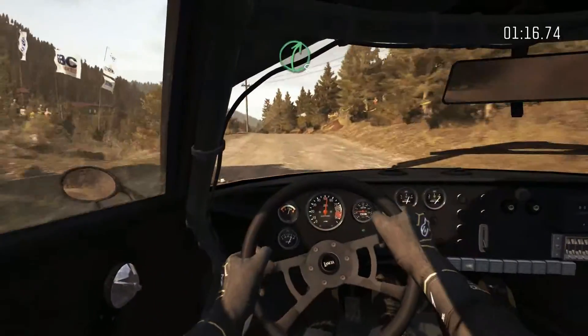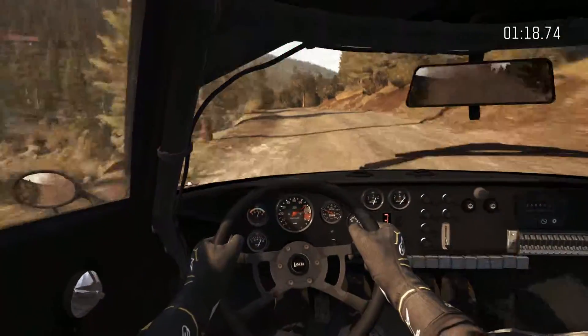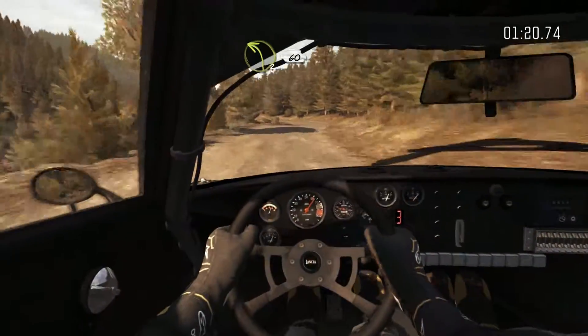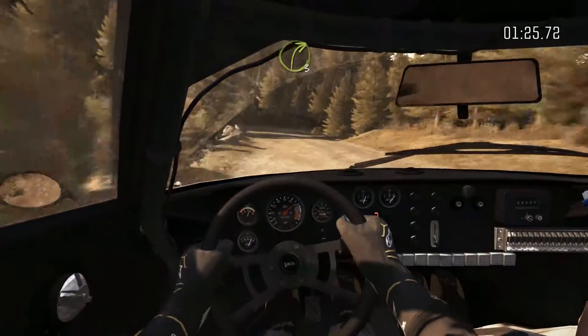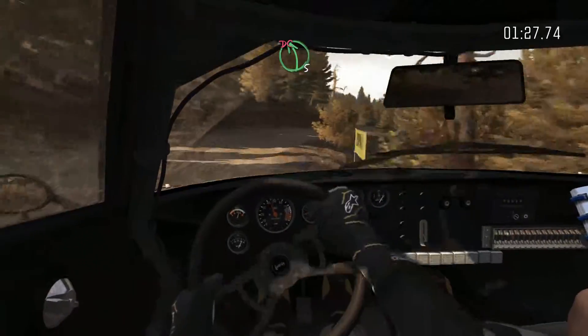Left 6, into right 5, long. Into left 3, long, 60. Right 3. Into left 5, tight, don't cut, 150.